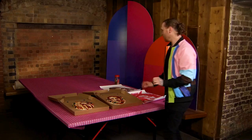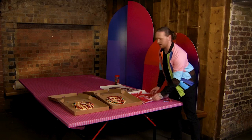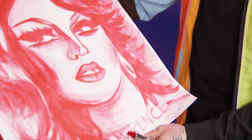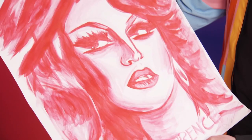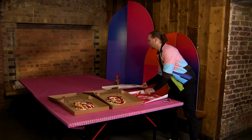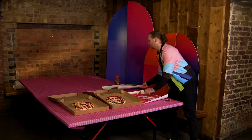I'm a huge Drag Race fan, so I've used lipstick for the incredible Lawrence Chaney, winner of RuPaul's Drag Race. That's probably one of my favourite portraits I've done in a long time, and Lawrence absolutely loves it as well.